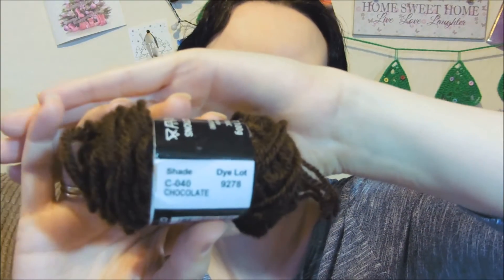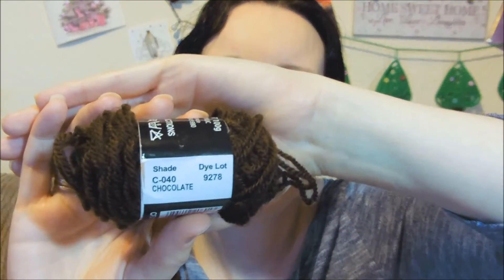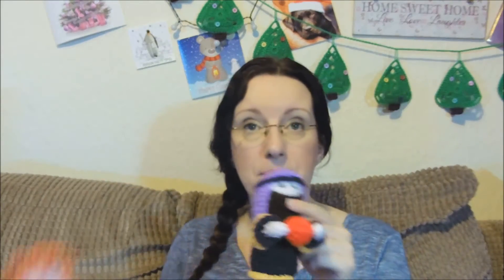For the beard on this guy, again it's Mariner Double Knit. These are all Mariner Double Knit, and it's C-040 and the colour is Chocolate — which I'm sure we will all be eating lots of over the next week or so. Eyes are — both of them have got black eyes — in Black. The shade is C-045 Black.